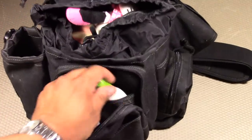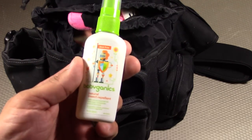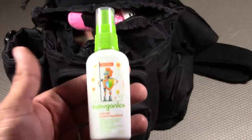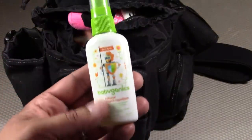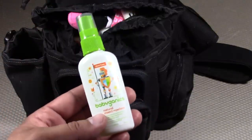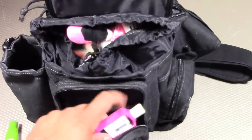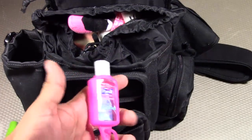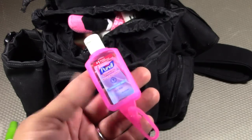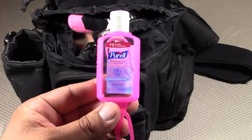Next, also by Babygenix, this is the Babygenix Natural Insect Repellent. With babies you need specialized products — this is DEET-free and 100% natural. For the summer seasons, if you're at an outdoor fair or festival, this could come in handy. I also have some Purell alcohol hand sanitizer — that's for adults, so I don't have to use up all the foaming one, which is a little more expensive. So some normal hand sanitizer for adult use.